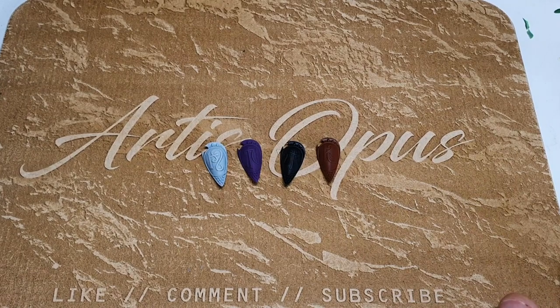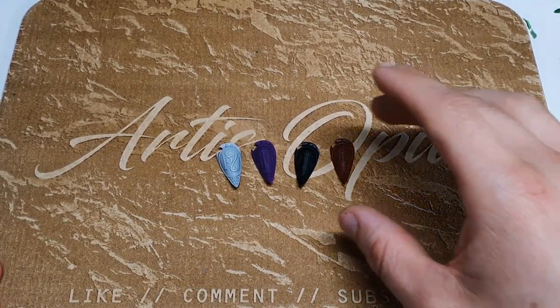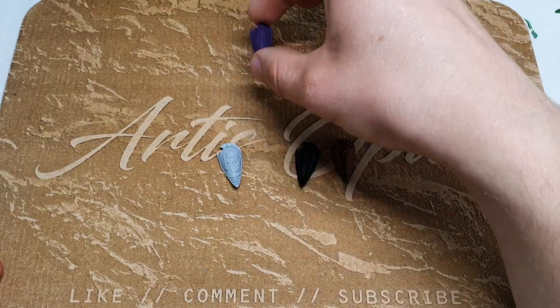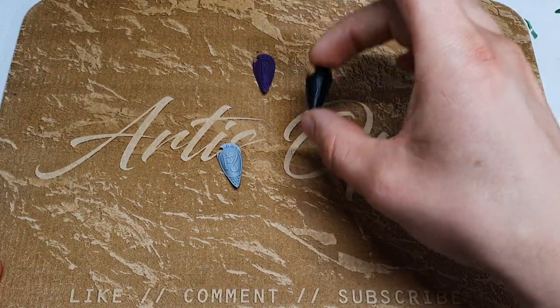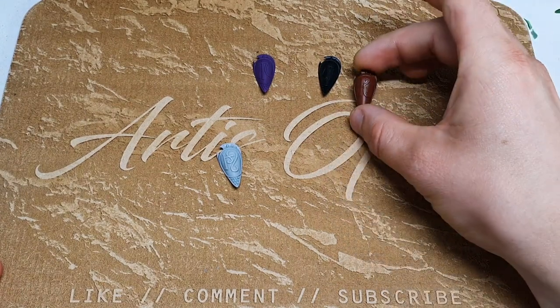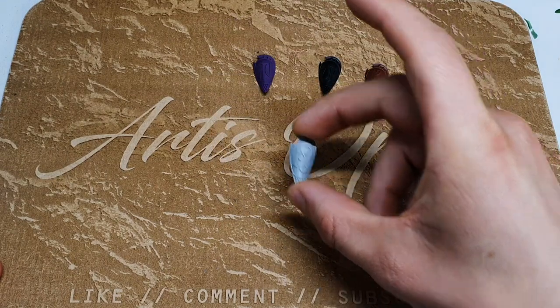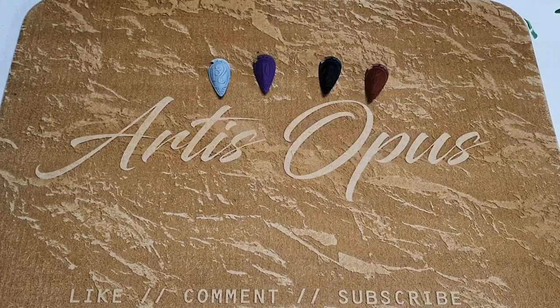What we have here is the foundation for four different approaches to yellow. We're going to have a cool purpley crisp one, a more traditional from-black one, a very warm creamy bony yellow, and then the contrast equivalent. They all involve dry brushing and are about four steps each — super fast, so pick whichever one works best for you.